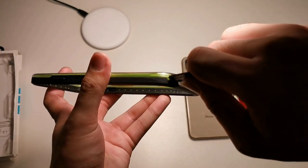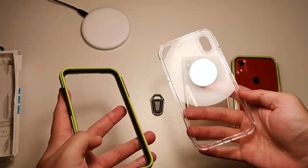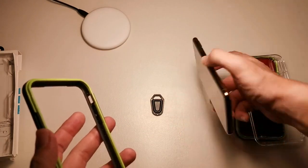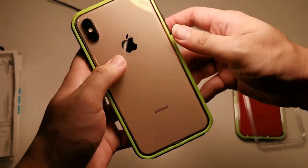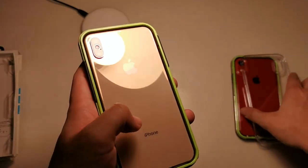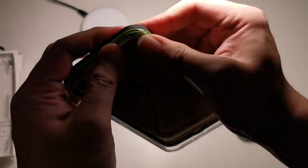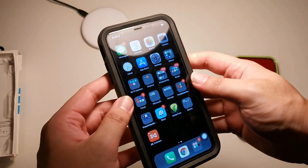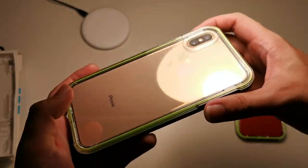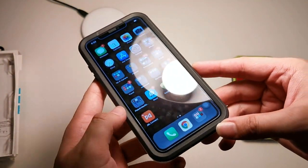To take the case apart, you slot the tool in and twist it — very simple. It's not a case you want to take on and off regularly. Now let me put my XS Max inside. I like to go in bottom first, make sure everything lines up. Then put in the back portion and make sure all the corners snap on. The installation process is actually pretty easy and straightforward — everything is tip-top in terms of design.